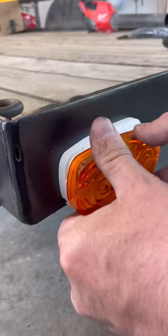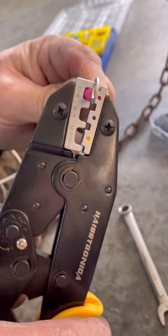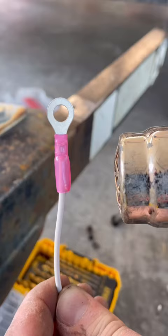I ordered marine-grade heat shrink connectors along with this crimping tool from Amazon. Once crimped, I used a heat gun on the connector to make it watertight.